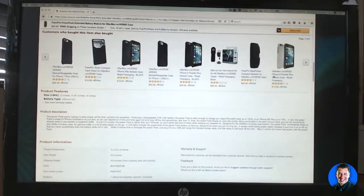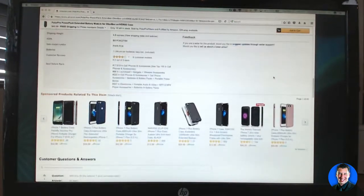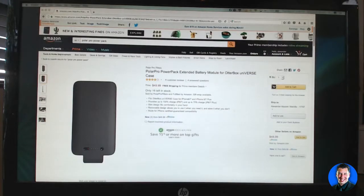Check this out. One lithium battery — it's for the 7 Plus. Oh, 50 bucks. Nice.